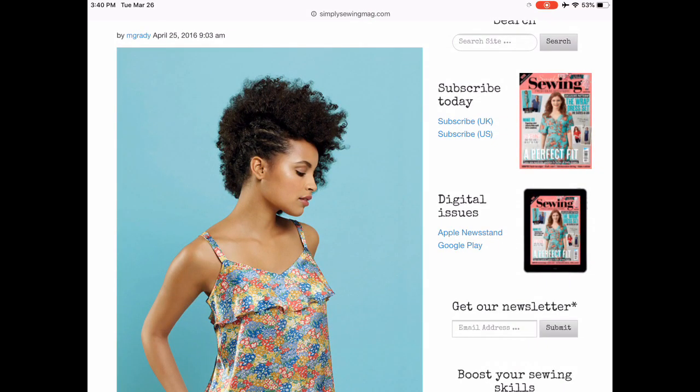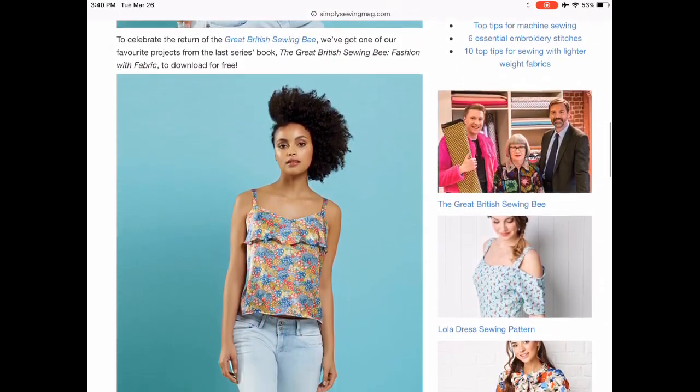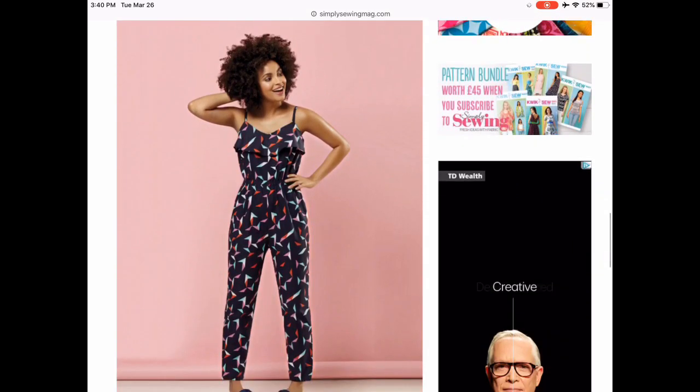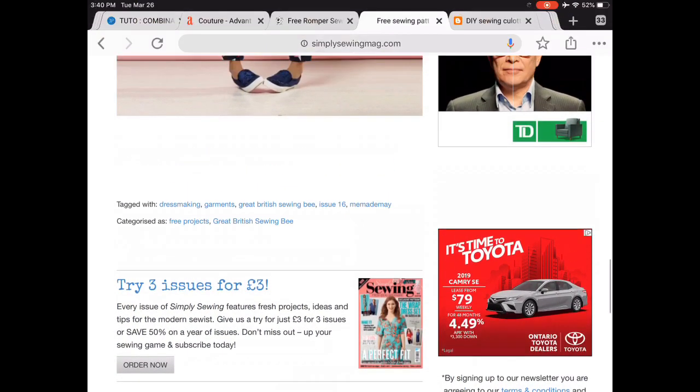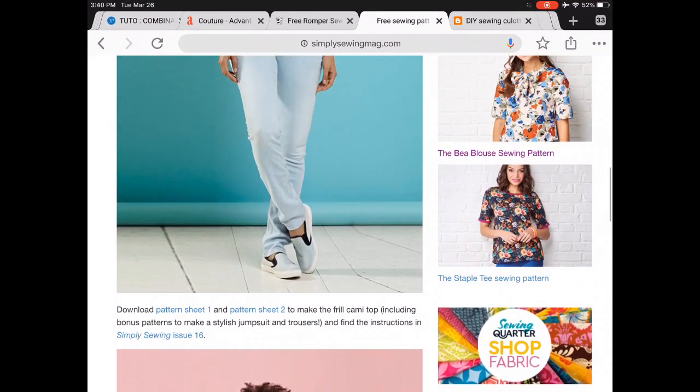Again from Simply Sewing — this is so cute. This is a pattern from the Great British Sewing Bee, and it's both a little cami top, but they also lengthen it into a really great jumpsuit with very narrow legs. I absolutely love it — so, so cute.